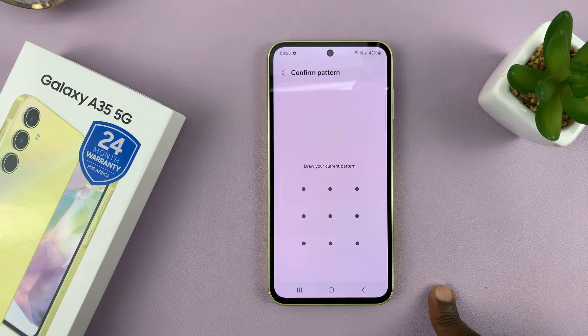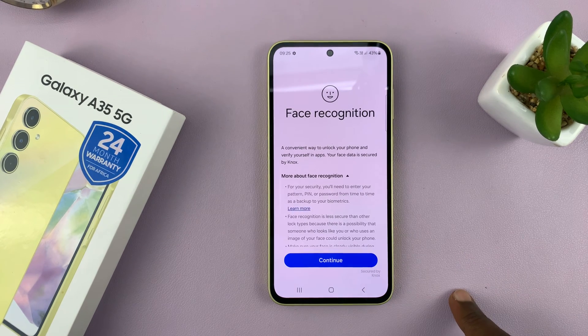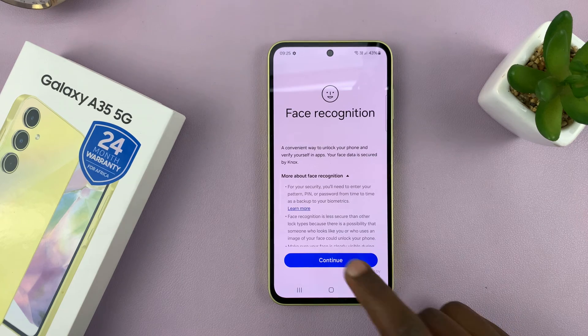Now before you can set up face recognition, you must have set up a password, PIN, or pattern. If you've already set one up, then just enter your password. If not, you're going to be prompted to first set one of those up — either a PIN, password, or pattern. Only then will you be allowed to get into the face recognition settings.